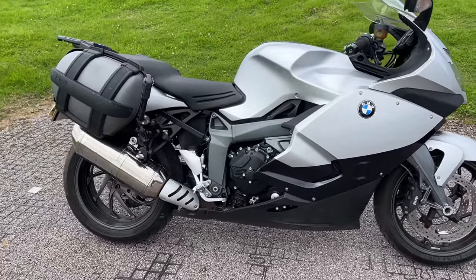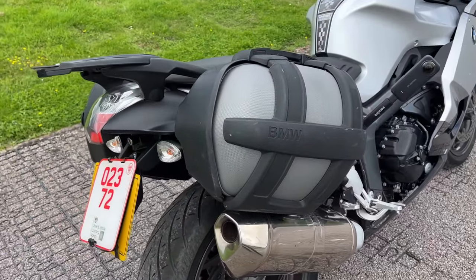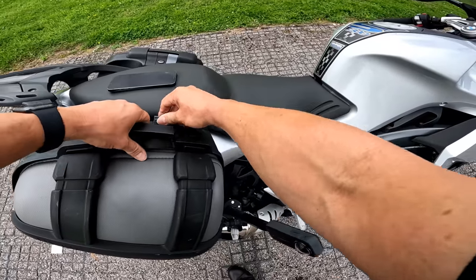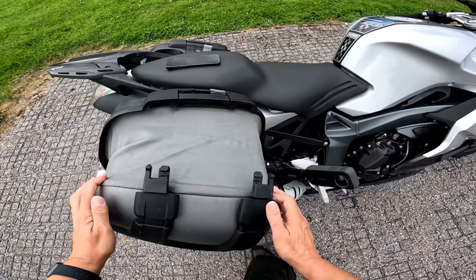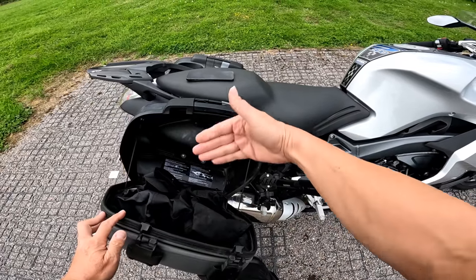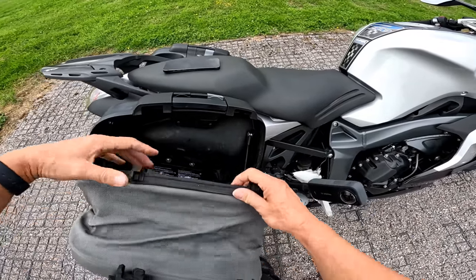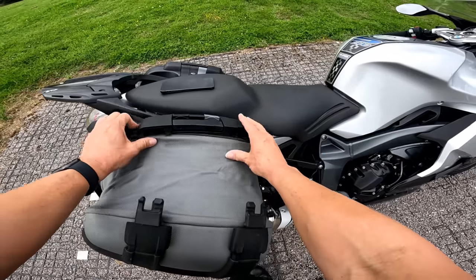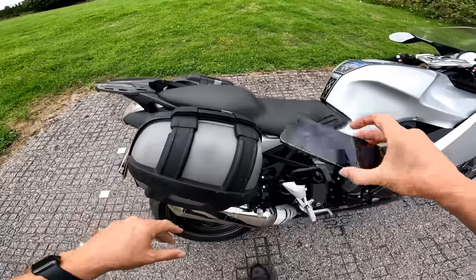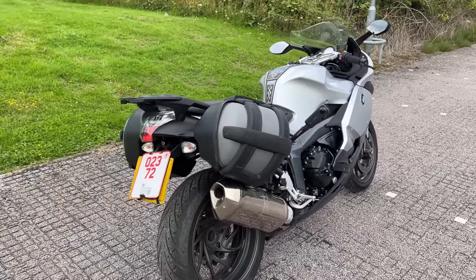Coming round the back, we've got these panniers which are quite unusual. Let me show you how this works — you open this here and it then comes out and extends. It's kind of like the Vario panniers that BMW have on the GS now. Inside you've got a waterproof bag as well, so if you need that extra room you can have it, or you can shut it right up and have them in this little dinky look. They do look quite cool.